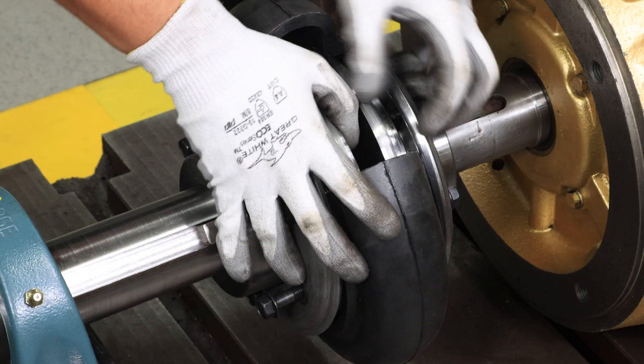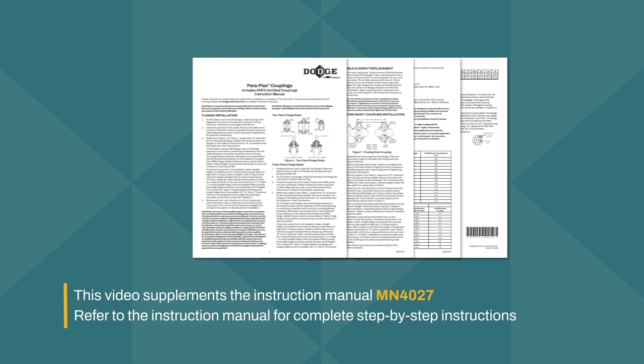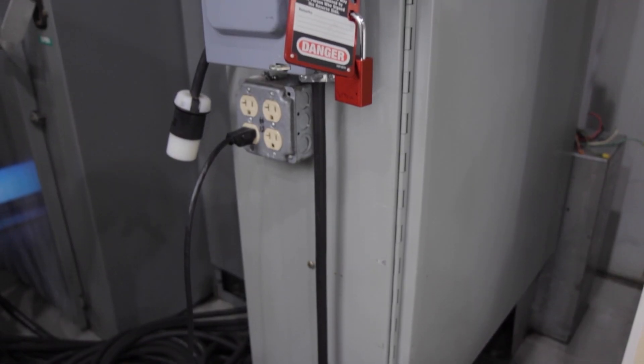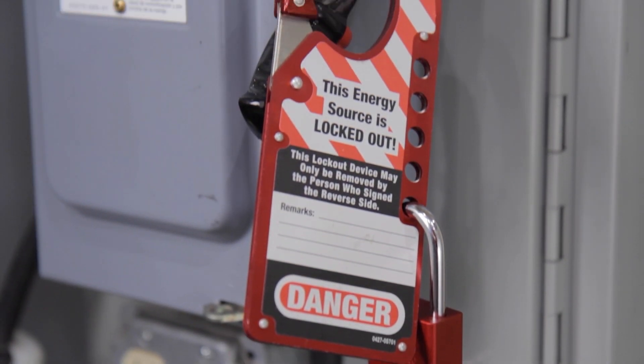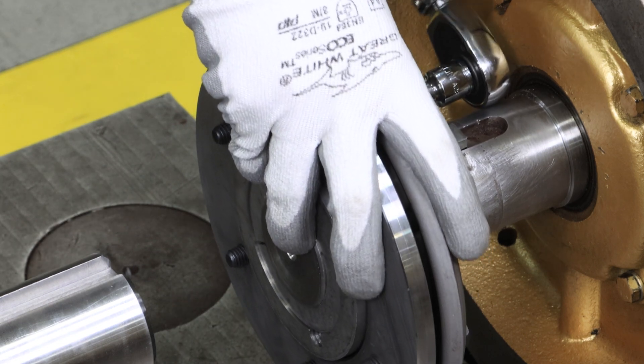This video walks through ParaFlex element installation and is a supplement to the instruction manual MN4027. Before installation, ensure equipment is turned off using proper lockout and tagout procedures. Use required personal protective equipment.